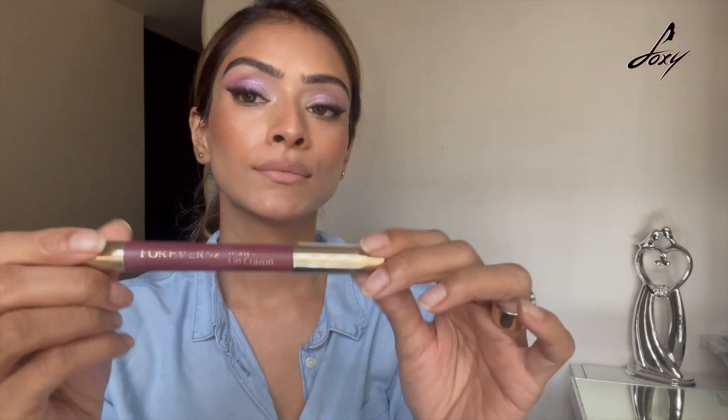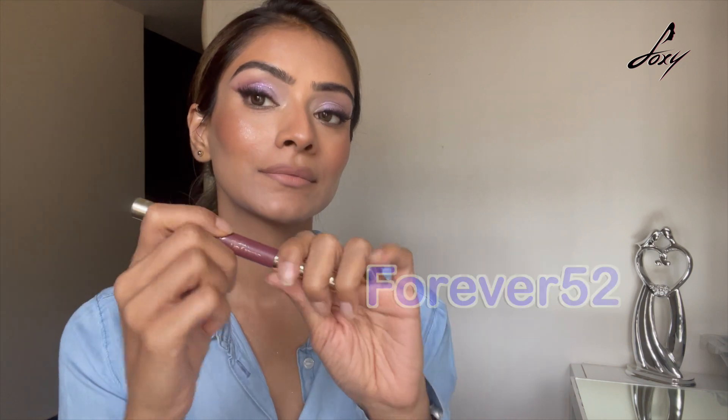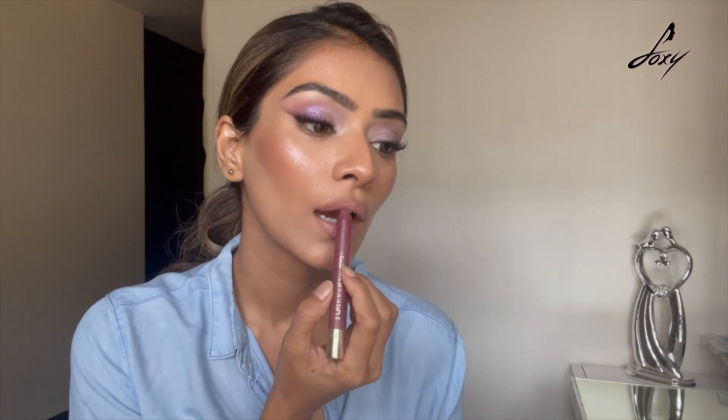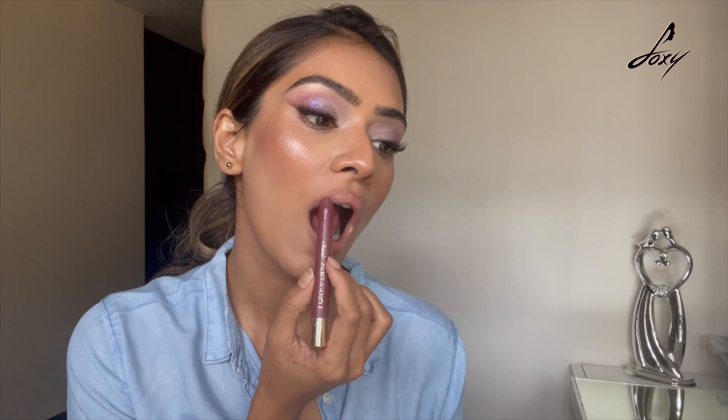I've applied this lipstick only around the center. Now I'm gonna take a darker shade — this is by Forever 52 — and apply it on the inner corners of my lips. As you can see, I'm just applying it a little bit only in the inner corners. This will give that transition and make the lips pop.